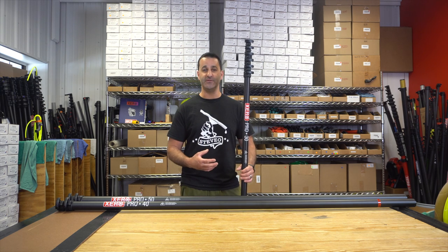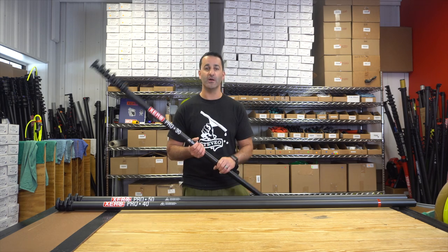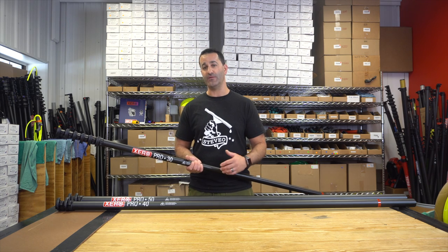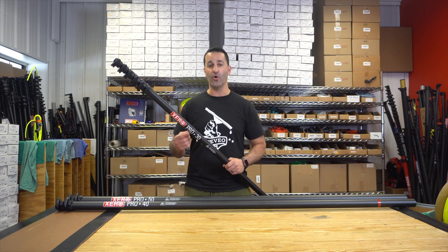Collapsed, the 30 foot is about six feet, making it ideal for mid-rise properties — two, three, four story waterfed pole work. We don't recommend adding on any other sections to go beyond 50 feet with the ProBasic. Being standard carbon fiber, it's just not going to hold up. The rigidity isn't there over 50 feet.